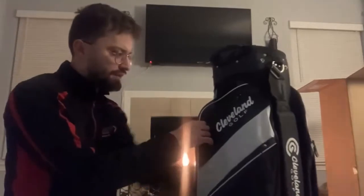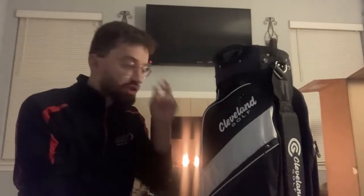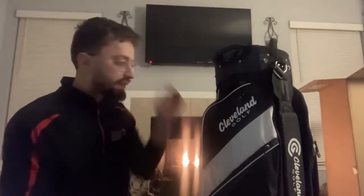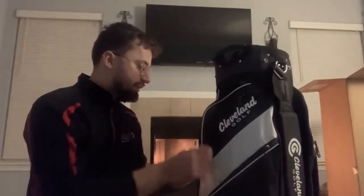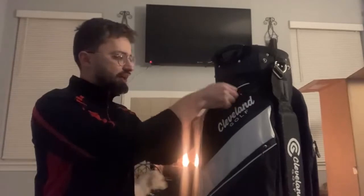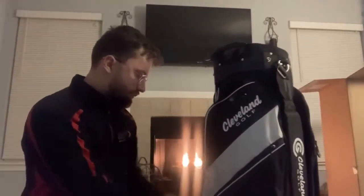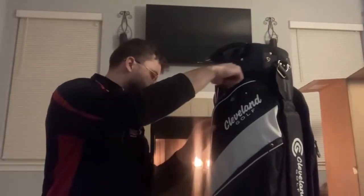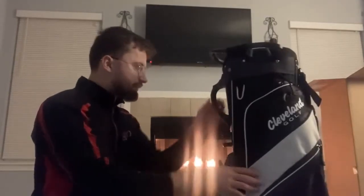I had purchased another bag — a Max Fly bag, one of their new ones, selling for $169.99. It was actually a very good bag, but the reason I returned it is I needed something lighter. That was just a little too heavy for me. Once you stack up your clubs in there, you can imagine the weight. But this one is pretty legit — a cool, convenient bag.